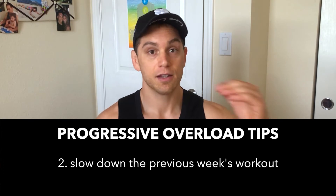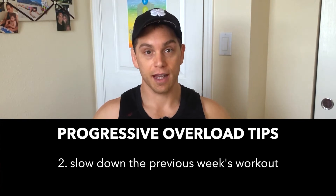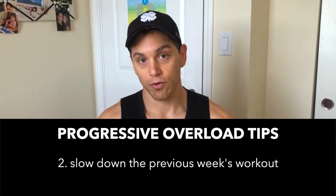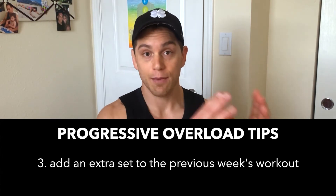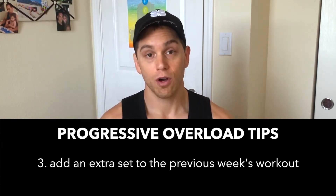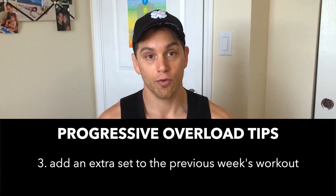The next thing you could do is slow down the exercise from week A to week B. You're using the same weight, doing the same reps, but you're going slower on the eccentric — the lowering, the negative — so you're going to have more time under tension. That's an overload. The next thing you could do is in week two, add an extra set. So if you did four sets of 12, now you're going to do five sets of 12. That's more volume. These are all different ways to progressively overload your body.